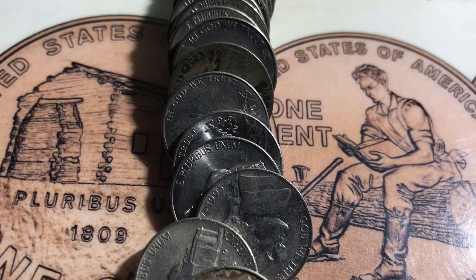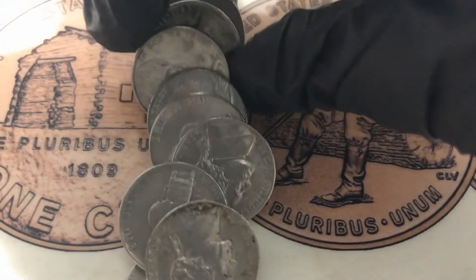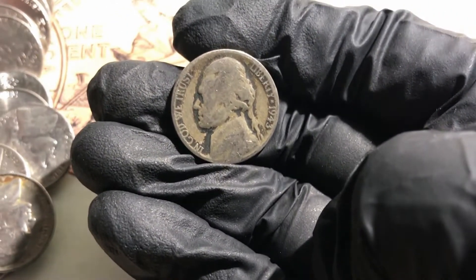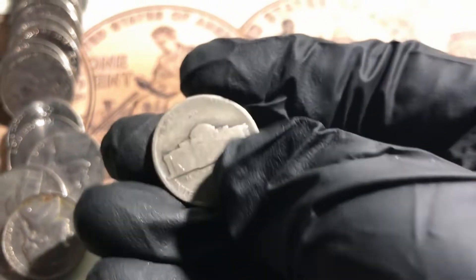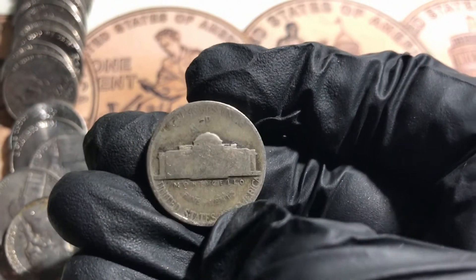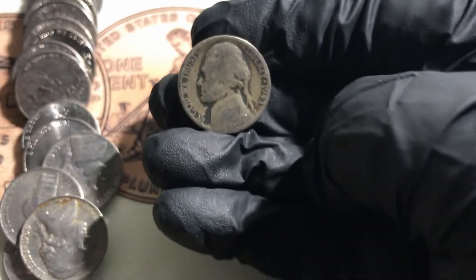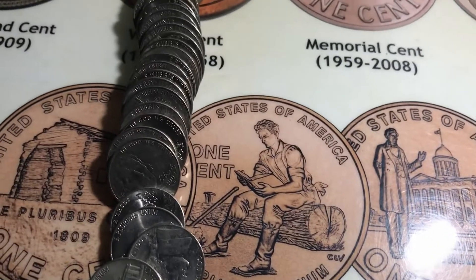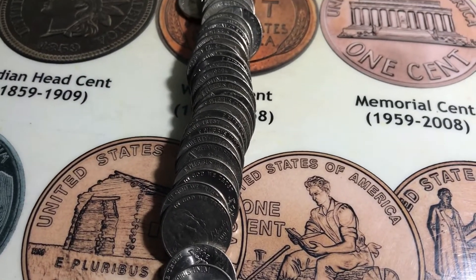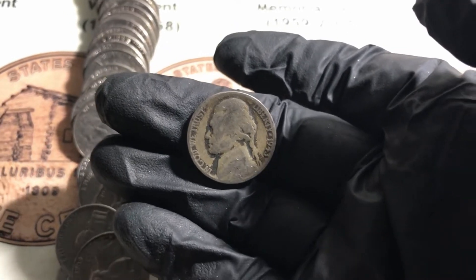It's a 1943 Philadelphia mint — so that's 35% silver. I didn't see anything else just glancing at the rest of the roll, so I'll finish up the box and let you know what else I find.